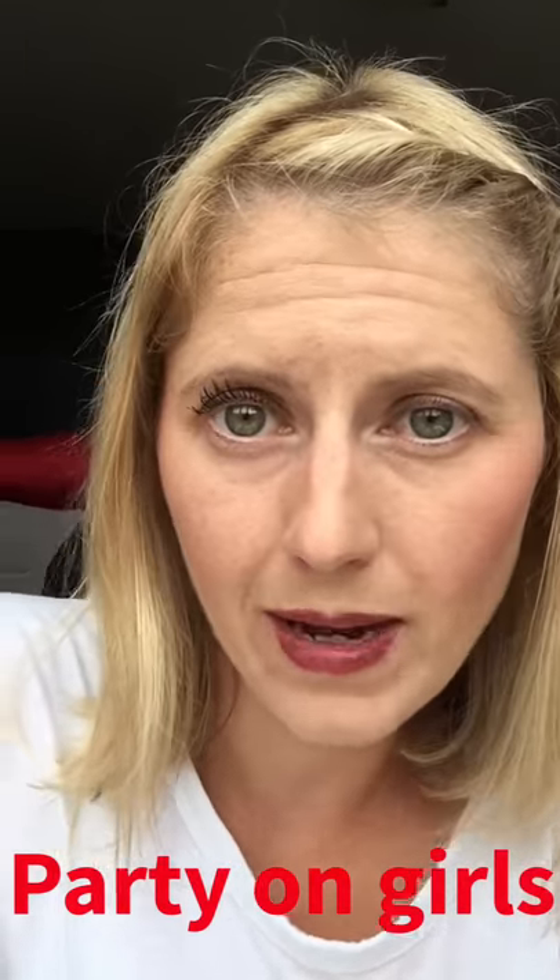All right, I hope you enjoyed this video and I hope you are having a fantastic party. If you have any questions, drop a comment below. Bye!